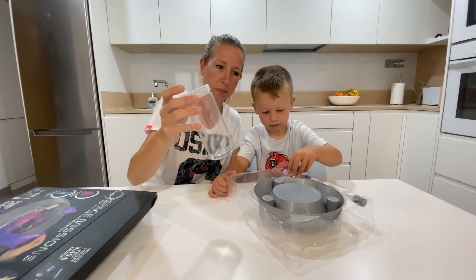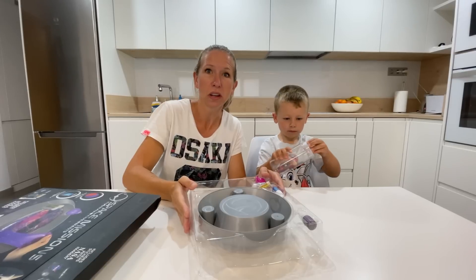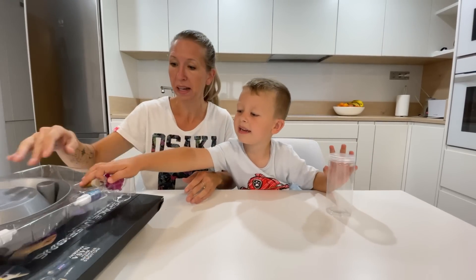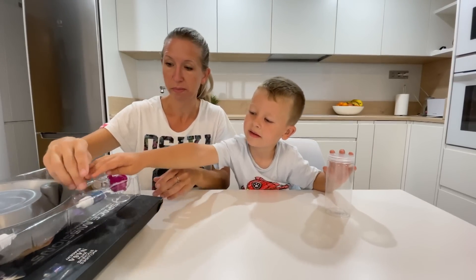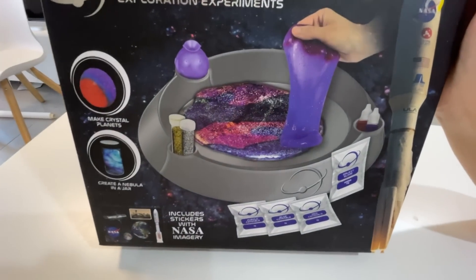The medusa serum comes from the cartoon Penguins of Madagascar. I really want to make the medusa serum! You can make three different kinds of things in this box.